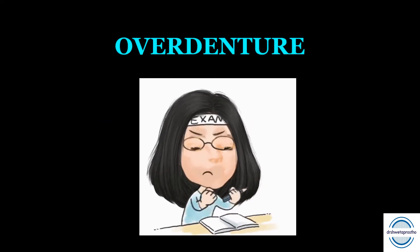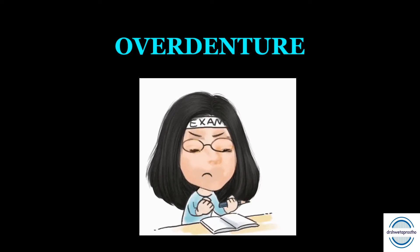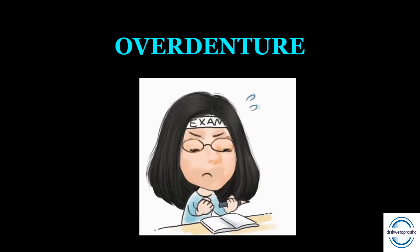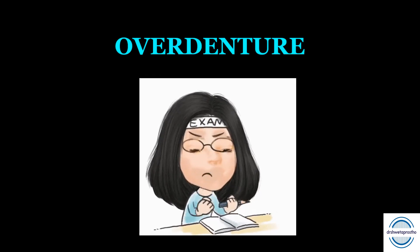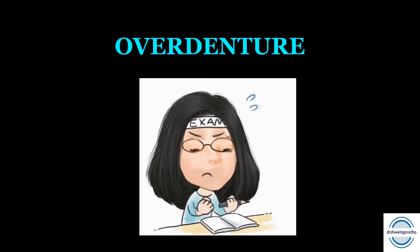Overdenture is a very important topic from the exam point of view. Undergraduate students often get a short note on overdenture, and postgraduate students may get a long or short note. It is also one of the frequently asked questions in the VIVA.